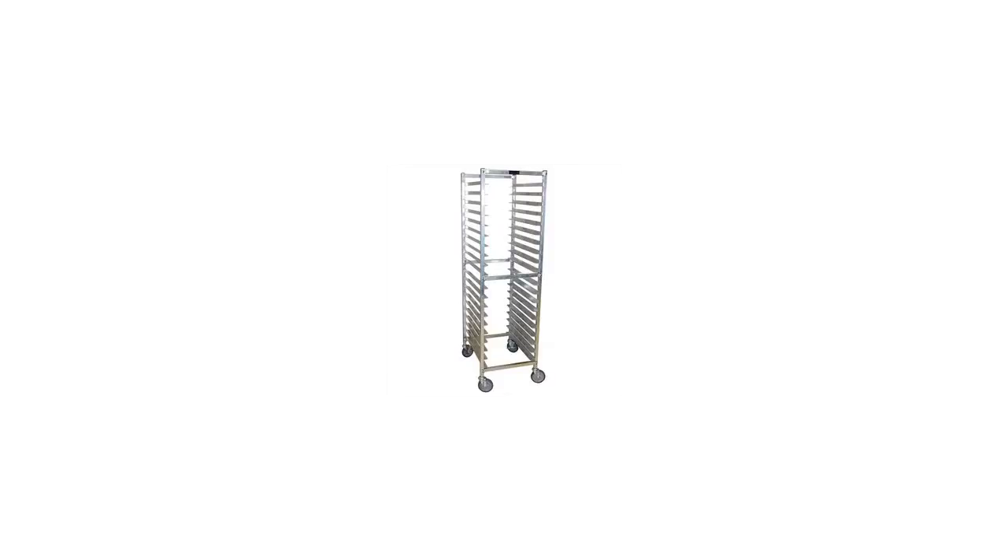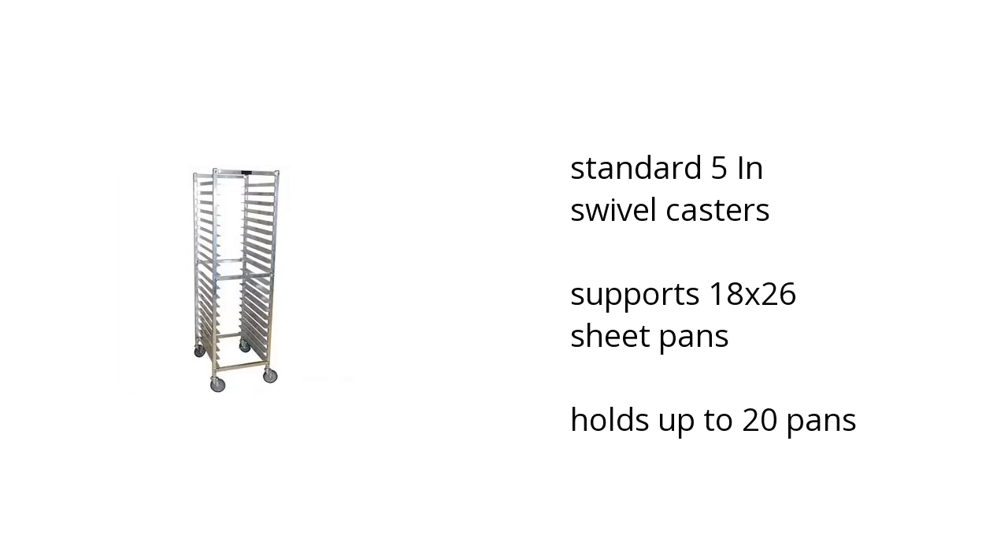Hi, I'm Taylor with the Buzztella Marketplace. Here's what you need to know about the Economy Welded and Knockdown Pan Racks on sale at Sam's Club.